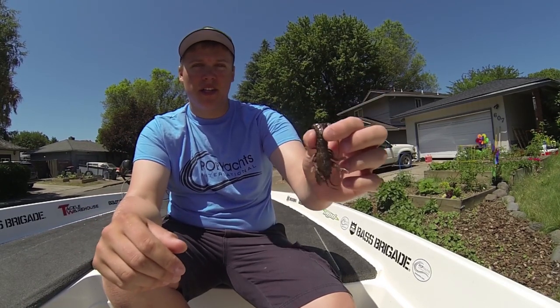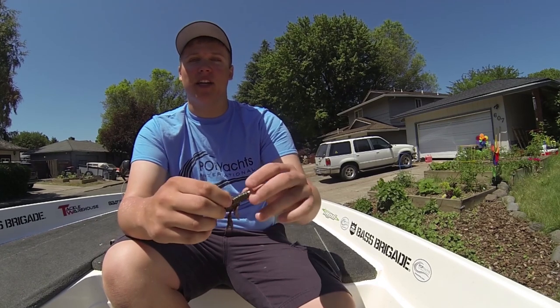This thing destroys fish — it's such a good bait. I definitely recommend you guys should check this out.